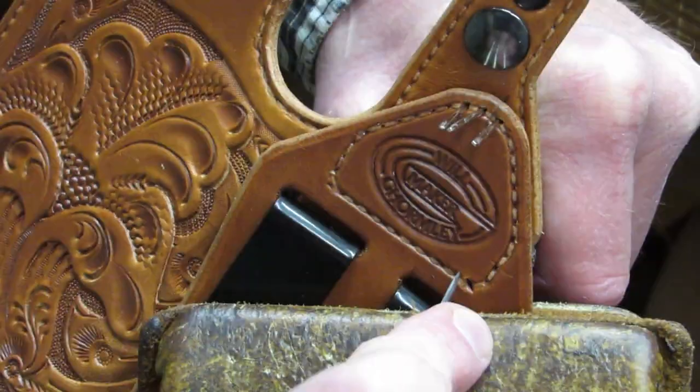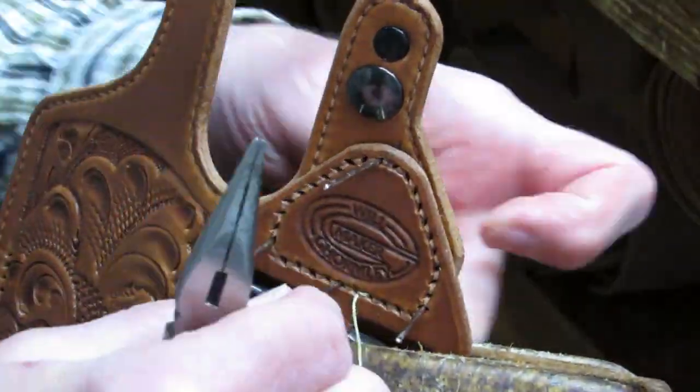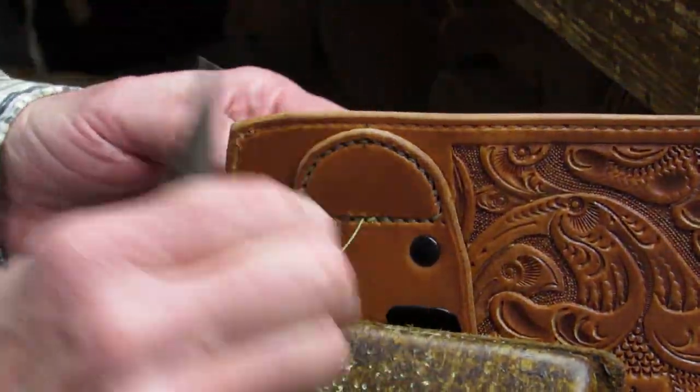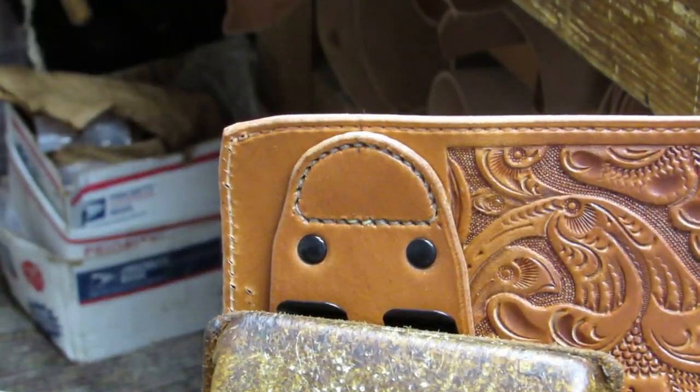With the holster assembly firmly clamped in the stitching horse, make the remainder of the stitching holes. Using a saddle stitch, sew the top edge of the mounting panel to the holster body at the top, then flip the holster assembly upside down and sew the bottom of the mounting panel, ensuring everything is still aligned.